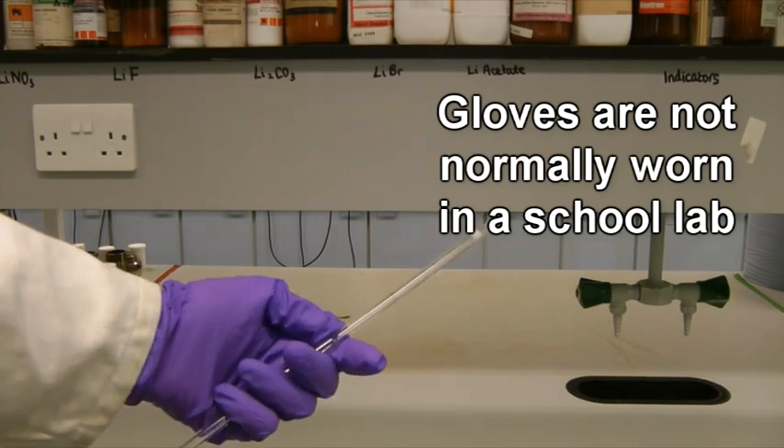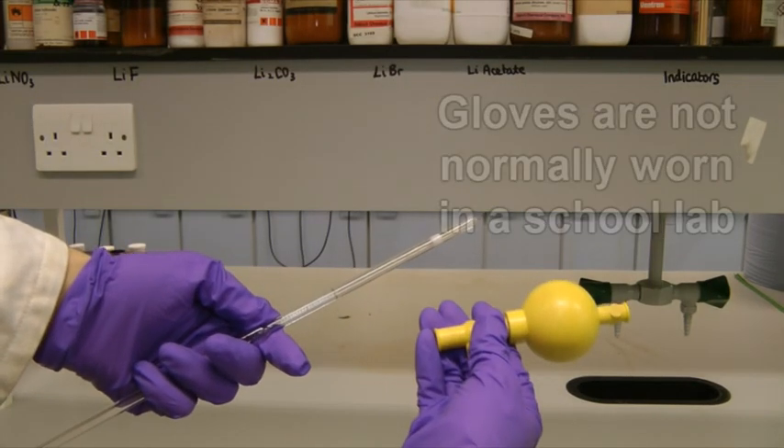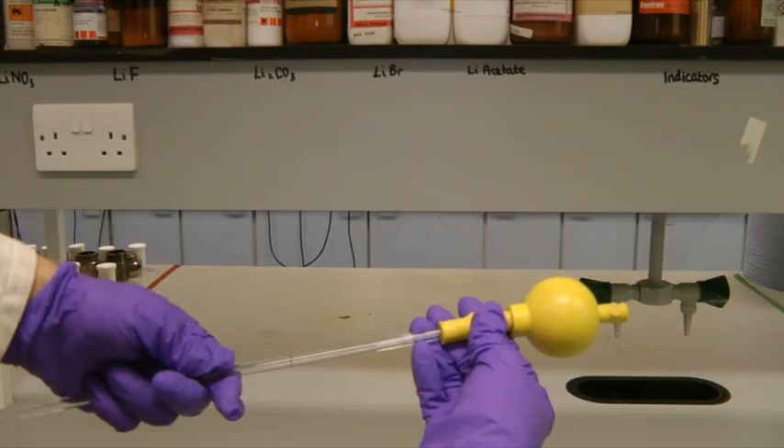To connect them together, hold the pipette horizontally just above the bulge, and slide the end of the bulb onto the top of the pipette.